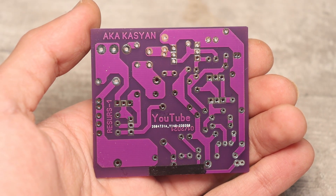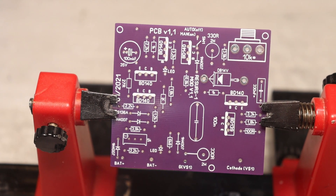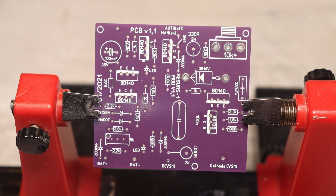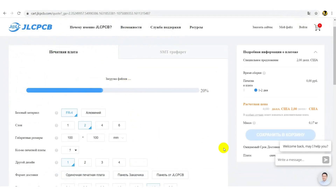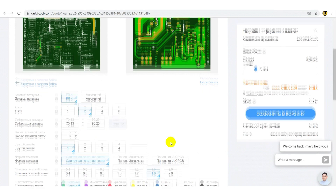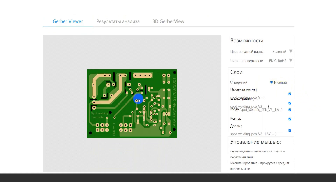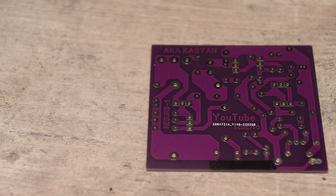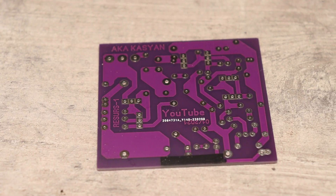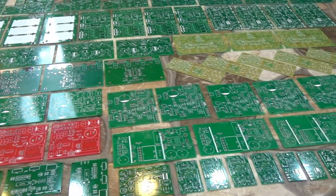The printed circuit board itself is factory made. In the description I will leave a link to the full archive. The file with the name Gerber doesn't need to be unpacked, just upload it to the website of our sponsor GLCPCB, select the board thickness, solder mask color and other options, or you can change nothing and just pay for a batch of 5 boards. After a while you will get high quality factory boards that are pleasing to the eyes. The link to the GLCPCB website can be found in the description.